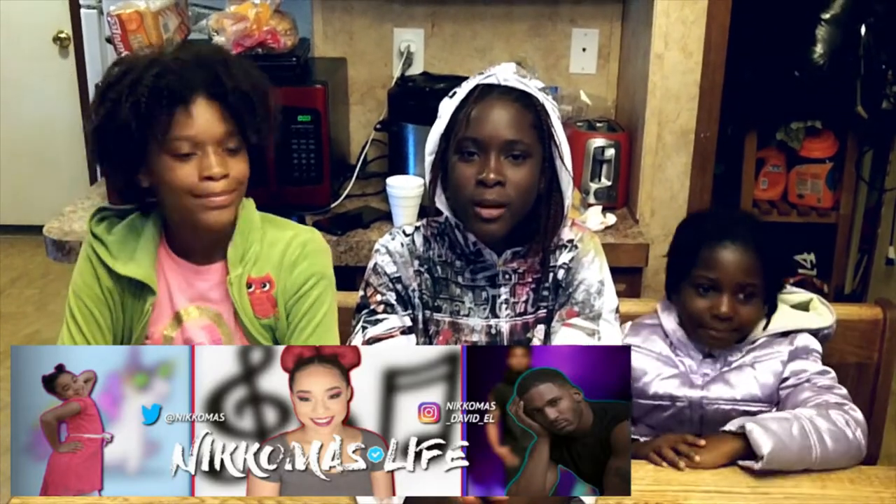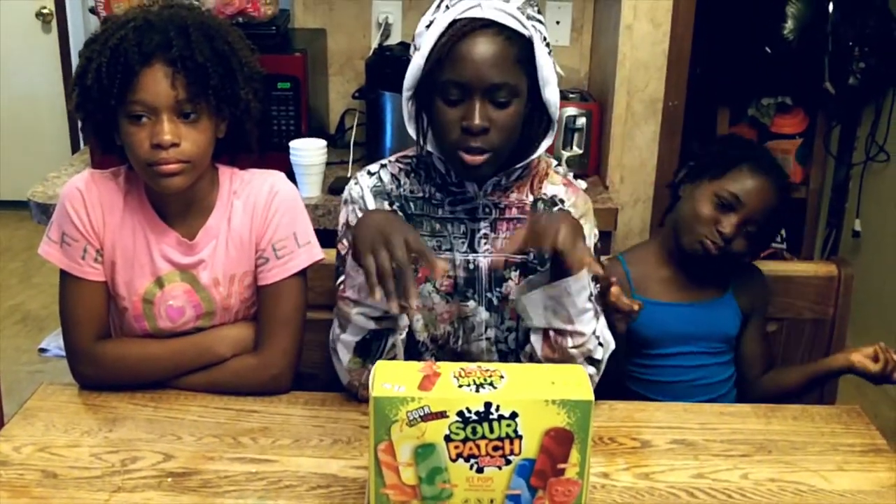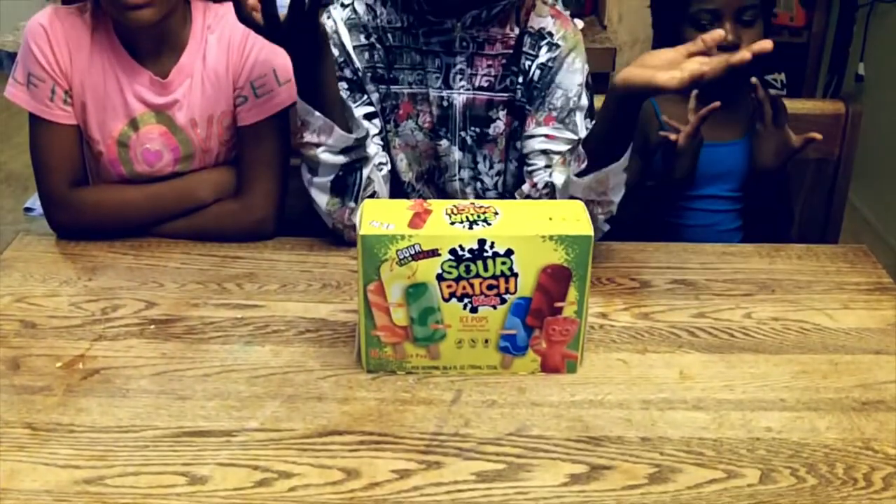We would like to say thanks to Nick and Miss Life for giving us an idea to try the Sour Patch Ice Pops. Hello everybody and welcome to Family Fun Channel 9, and today we're going to be trying Sour Patch Kids Ice Pops.